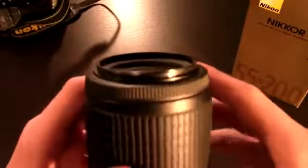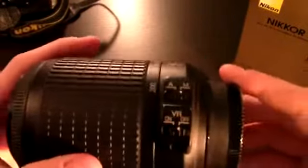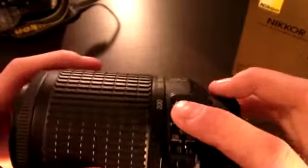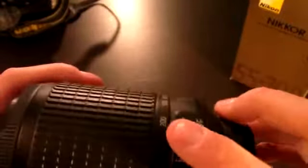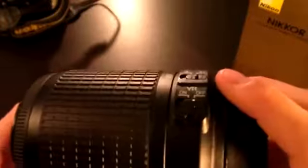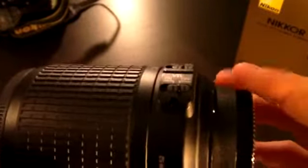The filter size on this lens is 52mm. This lens has both manual focus and autofocus — there is a toggle switch for autofocus and manual. This lens does have VR, which is short for vibration reduction. Right now I have it off; to turn it on you just switch this to on.